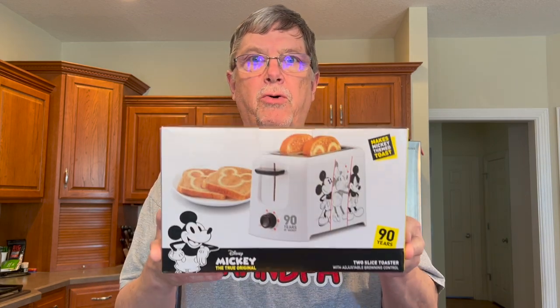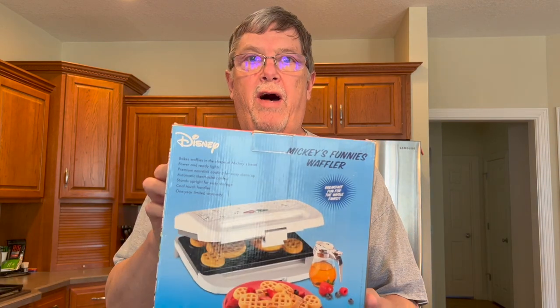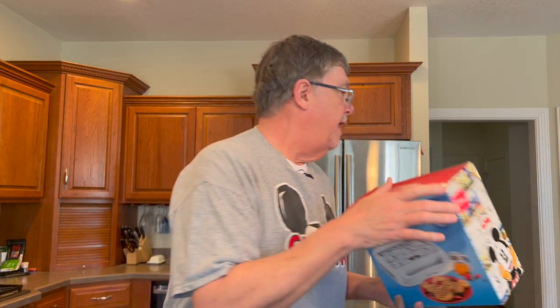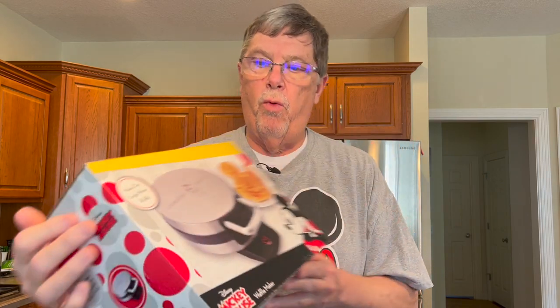We actually have a few tools we've picked up over the years. We have a toaster that makes a Mickey Mouse on the bread. I have two different Mickey Mouse waffle makers — Mickey's Funniest Waffles is one of them. And then I've got my other Mickey waffle maker, which is the one we're going to use today. This was a present we got from a friend of ours.